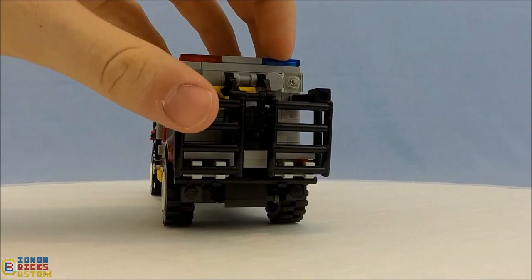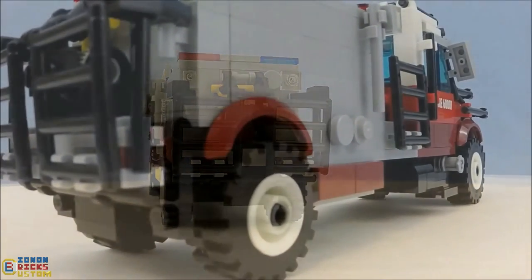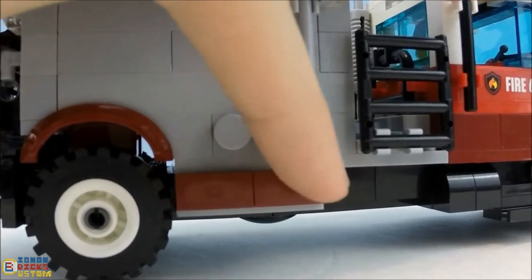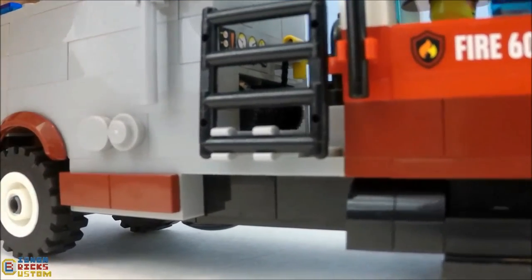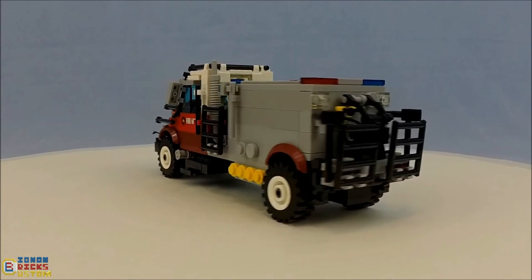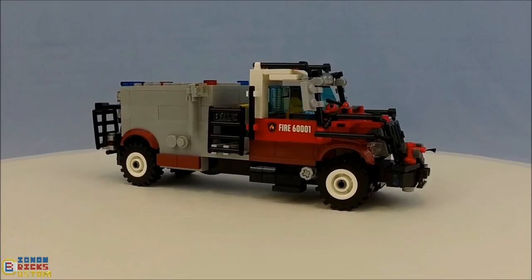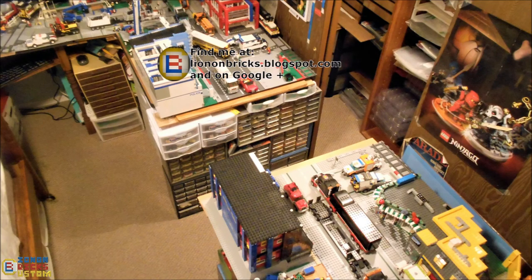Moving back to the other side, there's one last detail: these represent equipment drawers — not functional, they were added after the fact, but they're on there. That's pretty much my custom LEGO wildland tanker truck. I'm very happy with the model, maybe a little large in scale, but it still looks really nice. Thanks for watching — don't forget to like, subscribe if you want to see more, and leave any thoughts in the comments below. Happy building!